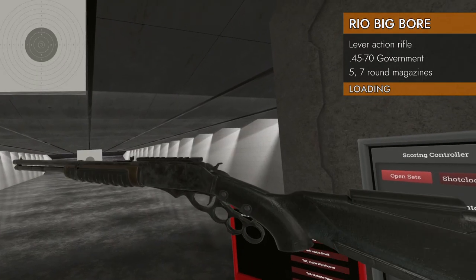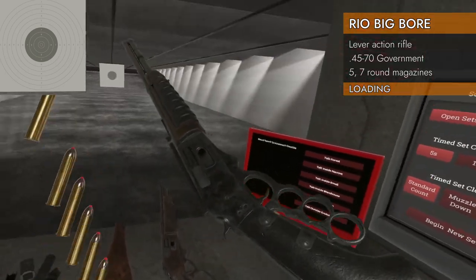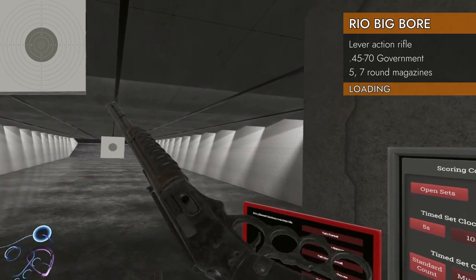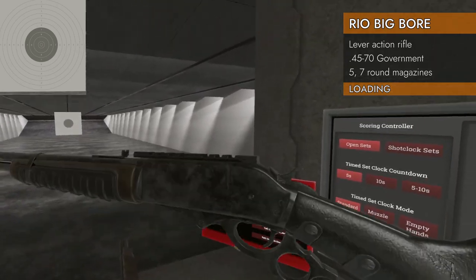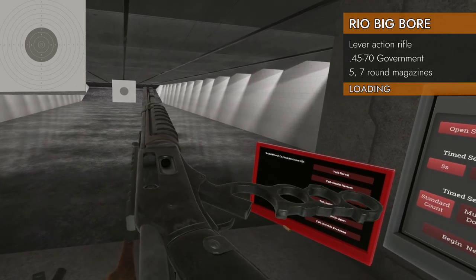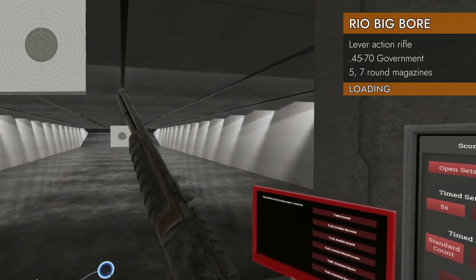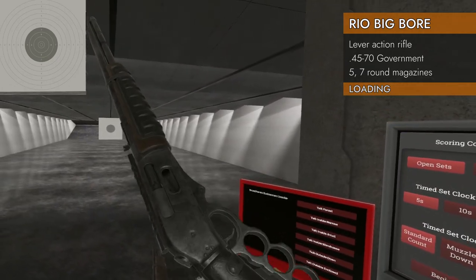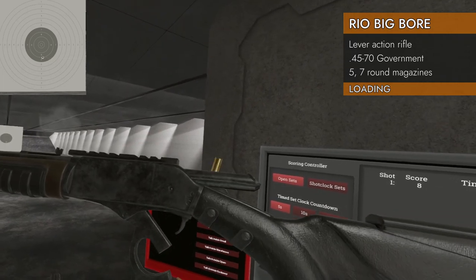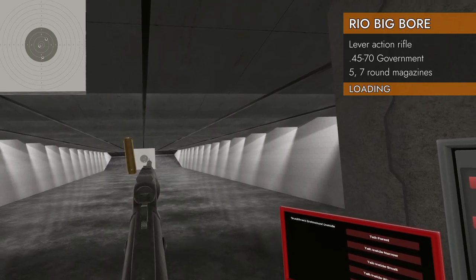Let's take a look at the controls on the Rio Big Boar — same as all the gate-loaded lever actions. Here we've got a big round; I'm going to put that in the gate. Just get it near the gate. Grab it on the foregrip and put our hands together. It's going to open it up and close it, and by pulling it apart — there we go, it's a little sticky on this one — and we can fire it because the hammer's cocked. Push our hands together and pull them apart again.